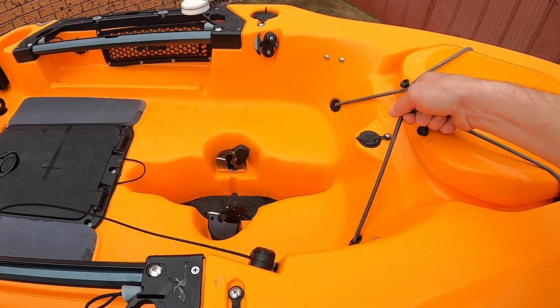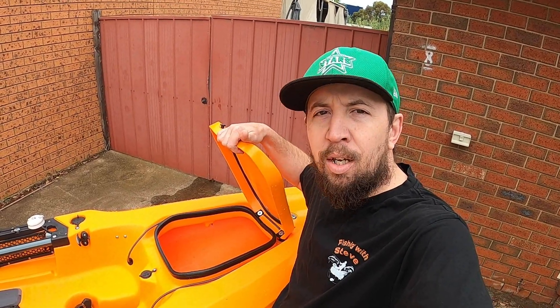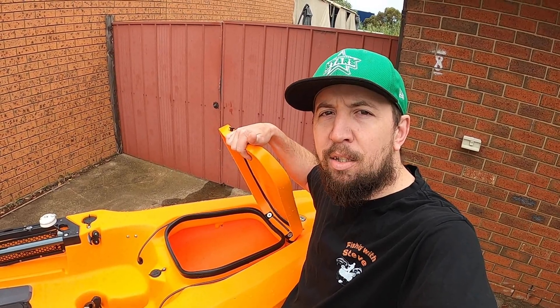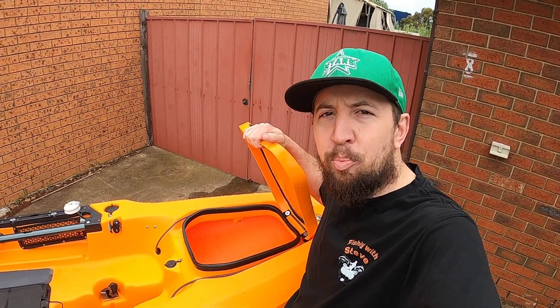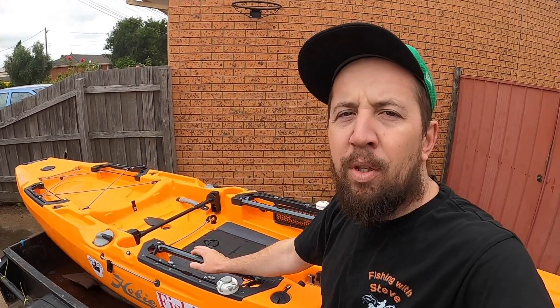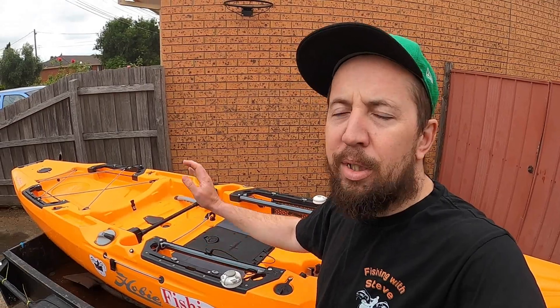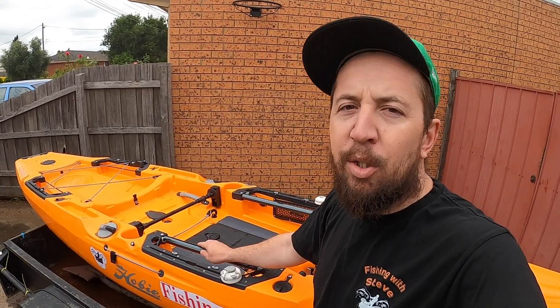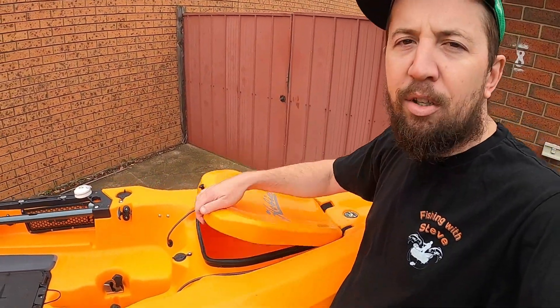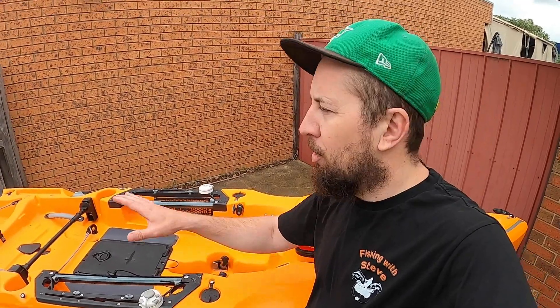Towards the front you've got your front hatch, which gives you direct access to the hull. The inside of this hatch has ample storage for anything you want — I usually keep a dry bag in here along with my raincoat and rain pants just in case. I've actually got a trip planned where I'm going to put my swag on the back of the kayak, drive up to maybe Narrandera or somewhere like that, fish the Goulburn River, and camp overnight — using the front hatch to store everything I need.